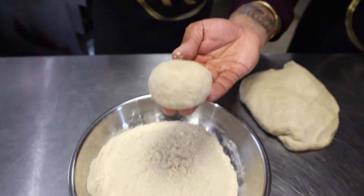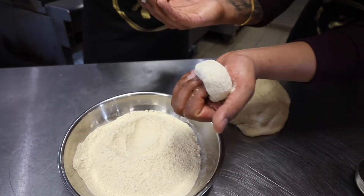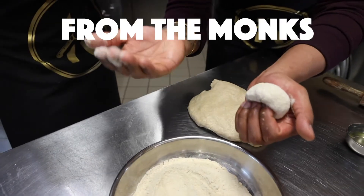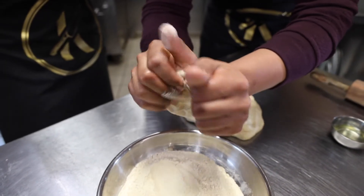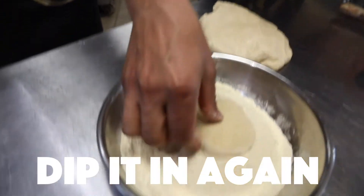Ball, whatever you want to call this. Dab it in — watch this guys. Watch my hands. This is a technique I learned from the monks. Right here, look at this — and you roll it into a little circle, until you have something like this. Dip it in again.